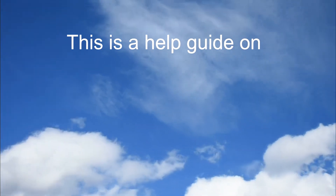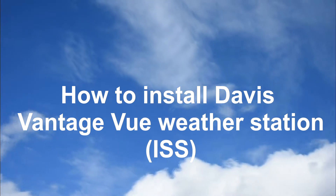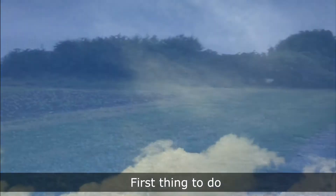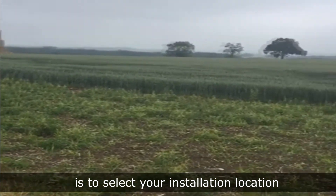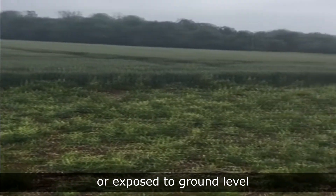This is a help guide on how to install the Davis Vantage View weather station ISS. Let's get started. First thing to do is select your installation location. Make sure it's an open area or exposed to ground level.